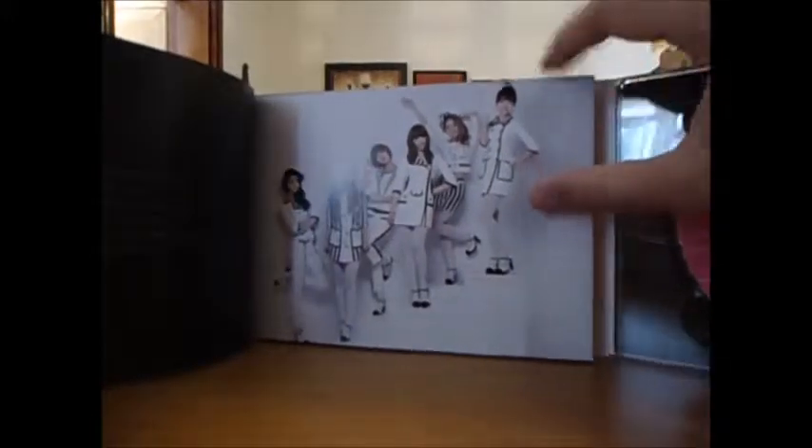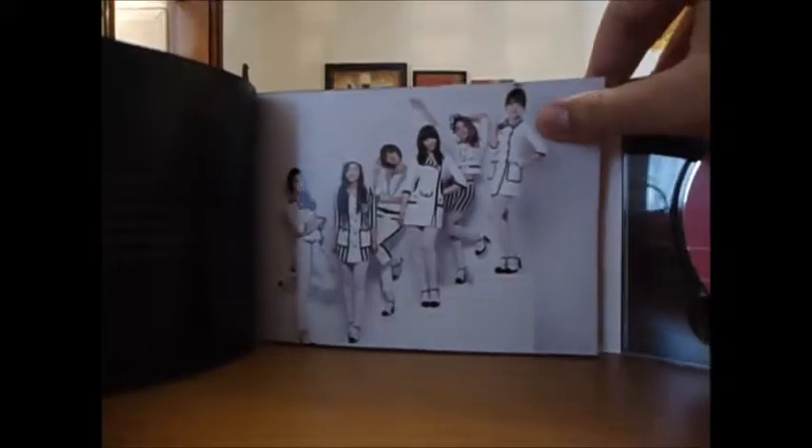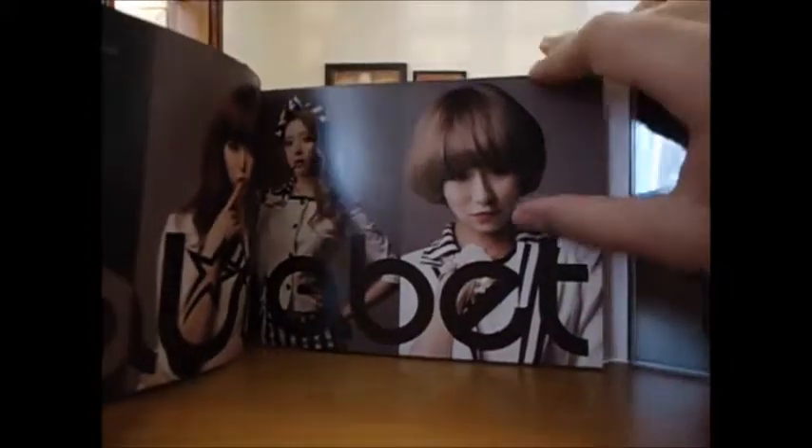The girls are dressed in white. We have, from top to bottom: Subin, Woohee, Gan, Seti, Ah Young, and Jill. And then there's a page with Seti, Ah Young, and Gan.